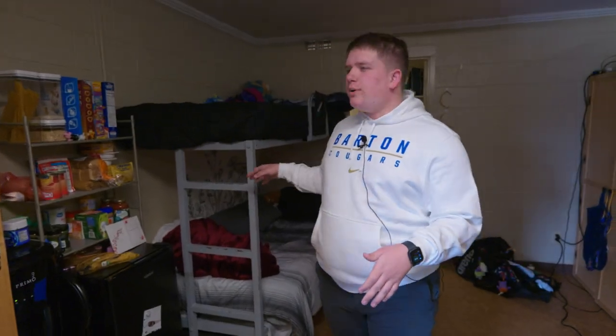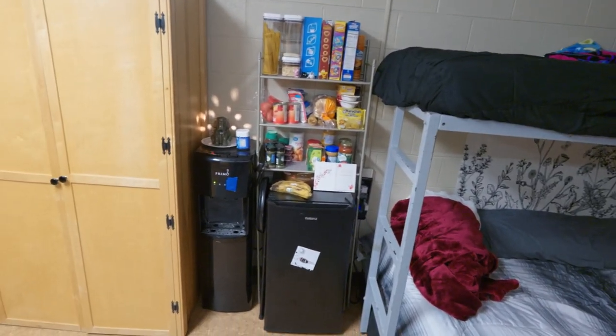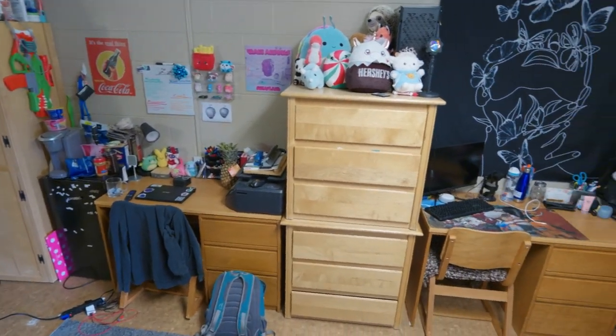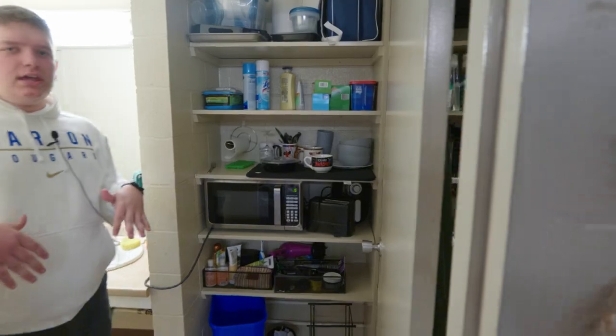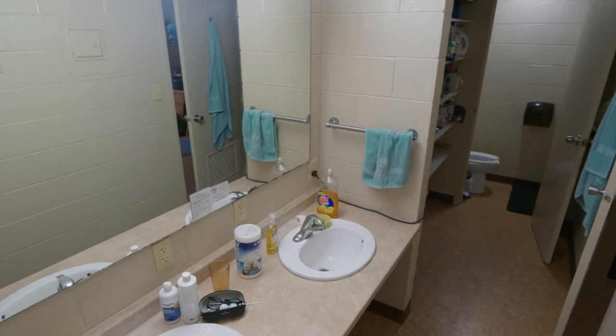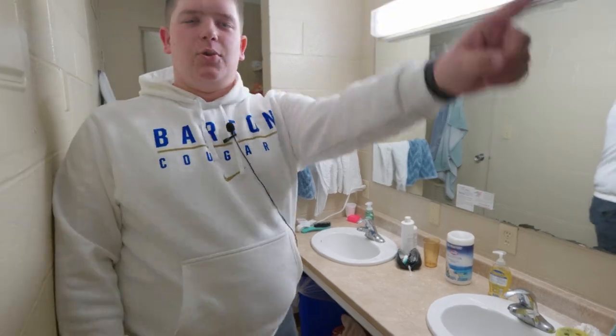Alright, so right now we are in the Sunflower dorm. Each Sunflower dorm comes with two bunk beds, two wardrobes, two chests of drawers, and two desks. Right behind me is the bathroom that you share with your roommate and two suite mates. In here you have two sinks, lots of storage, a shower on that end, and a toilet over there.